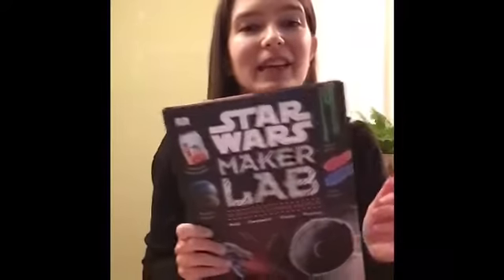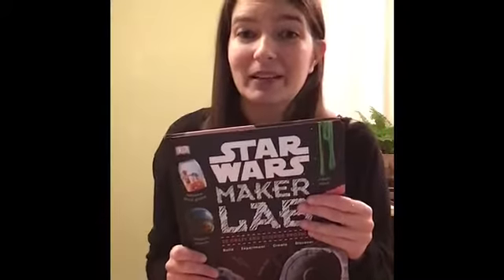Hi guys, it's Miss Amber. I'm a Youth Services Librarian at the Grundy Library and today for our middle grade book talk I would like to recommend the book Star Wars Maker Lab.